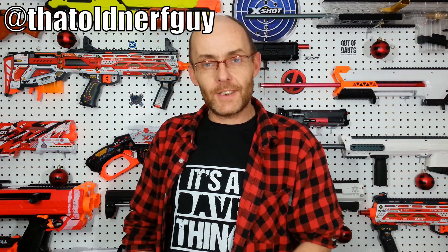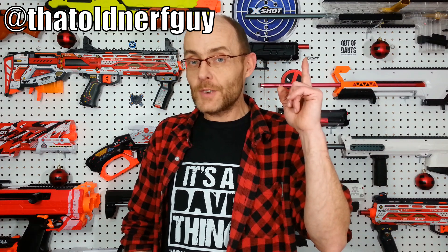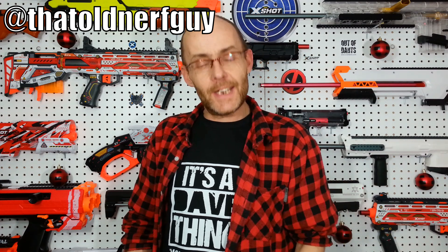I just found it weird that Worker didn't release any new barrel lengths for their smaller plunger volume blasters, and this thing is really really good. Since this is my last video for 2023, I want to wish you all a very happy new year. We'll see each other very early in the new year. In the meantime, follow me on Facebook and Instagram at That Old Nerf Guy. Please leave a like and comment, subscribe for more content, and don't forget to hit the bell. This was Dave — thank you for watching, see you next time!